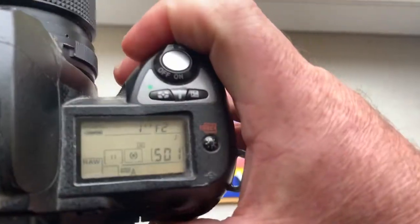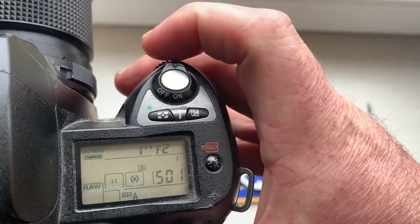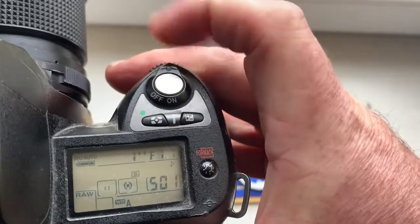Look — the pre-programmed focal length is 35 millimeter, aperture range from 2 to 22.